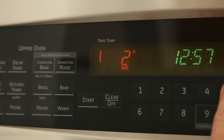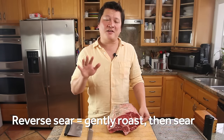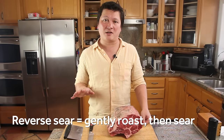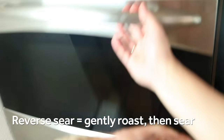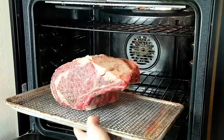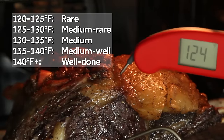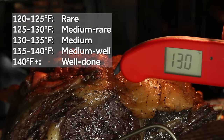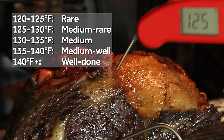The reverse sear flips traditional cooking methods on their head. Instead of starting in a hot oven and switching to cool, you start in a cool oven — about 250 degrees or even cooler if your oven can maintain it. At this range, the roast is going to cook really slowly, about three and a half to six and a half hours, depending on your oven temperature. It takes some planning, but it leads to incredibly evenly cooked meat with a nice medium rare pinkness extending from edge to edge. I like my beef cooked to 130 degrees Fahrenheit — hot enough to soften the fat a bit, but cool enough to help it retain juices. However you like your beef done, make sure to use a thermometer to check it.